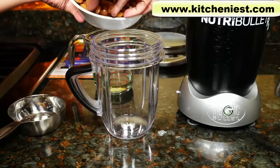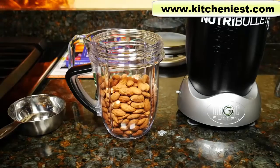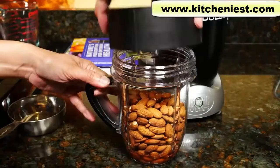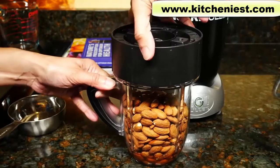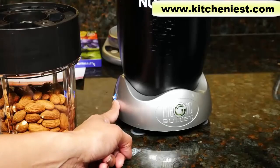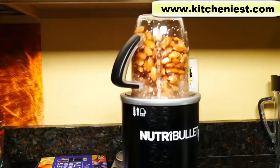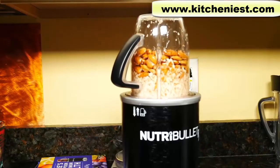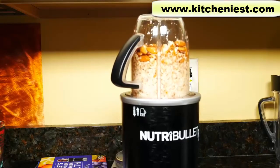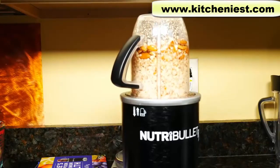I'll put the nuts in the short cup along with half a teaspoon of sea salt and the quarter cup of vegetable oil. Screw the blade on. Plug in the Nutribullet and press the power button — it'll turn blue. Put the short cup in the base and the Nutribullet will turn on by itself.